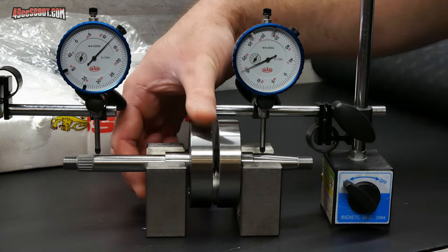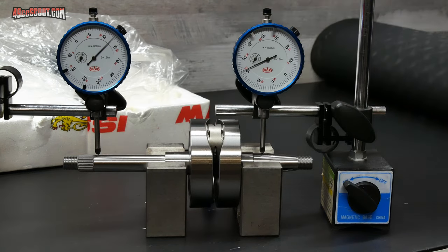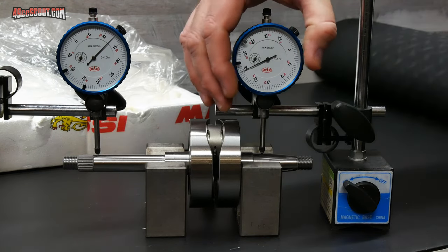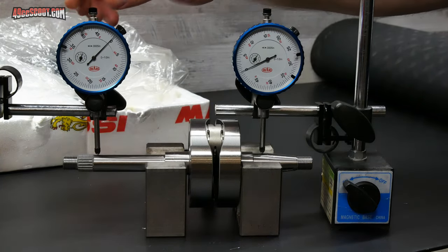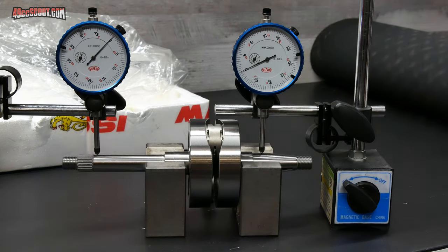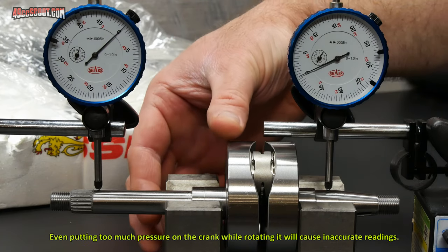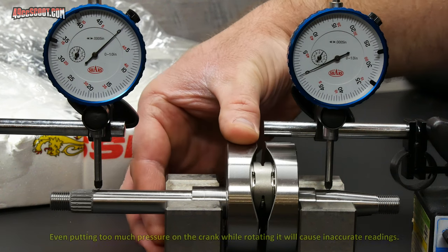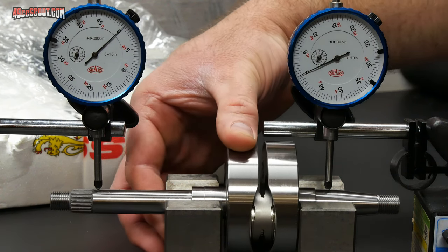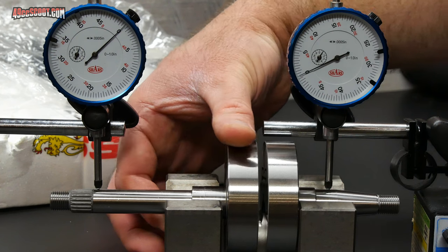Once both of those are set up, just rotate the crankshaft and make sure it's not trying to move a lot side to side or anything that's going to throw it off. Then you can zero out your indicators. After you've got those zeroed out, rotate the crankshaft around and be careful not to bump or move anything more than you absolutely have to. Go real nice and slow and just watch the dials — if those move, that's telling you it's a little bit out of true.